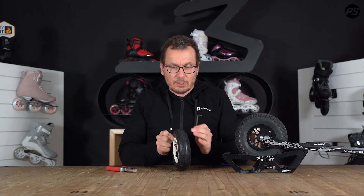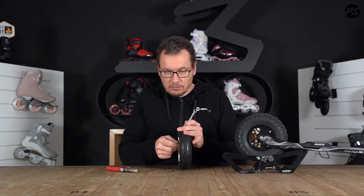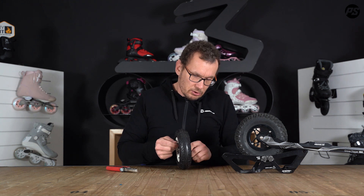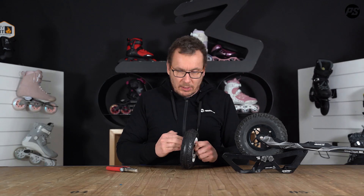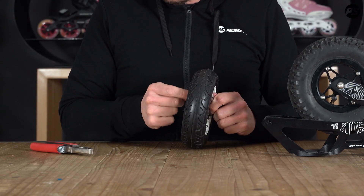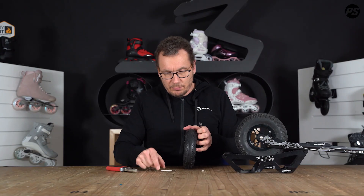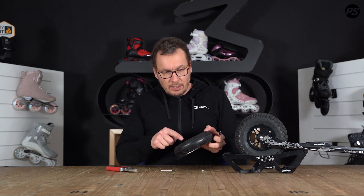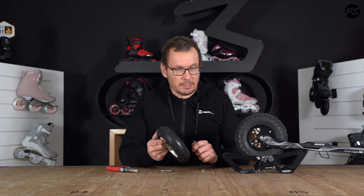So how to do it? You start one by one, for example, to unlock those screws of the rim. Here in this case you keep it in place and unscrew it. The first one comes off pretty easy, as you can see. First one is done. You do this with all the pieces — it takes you maybe a minute or something.